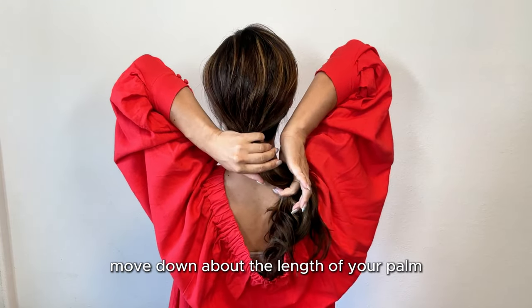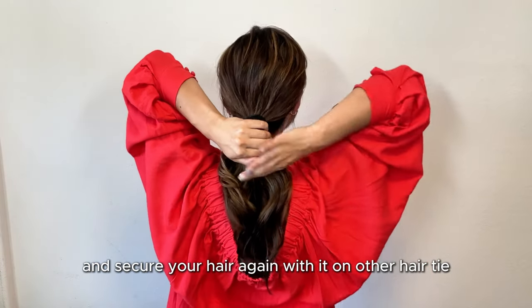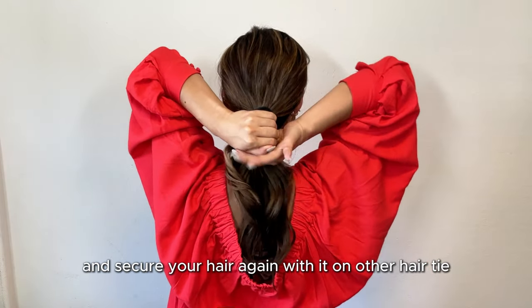Move down about the length of your palm plus 2 fingers from the first hair tie and secure your hair again with another hair tie.